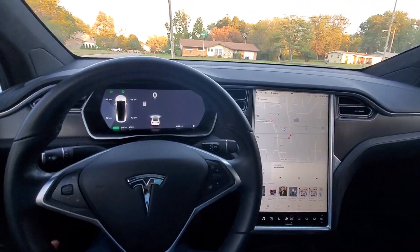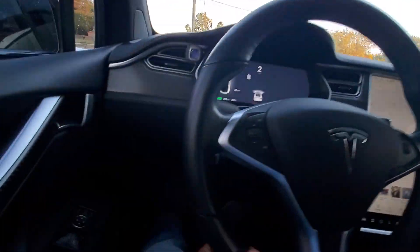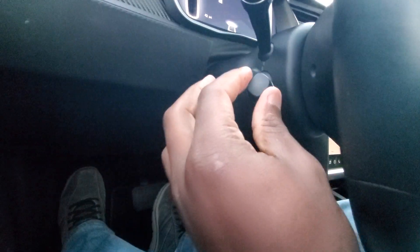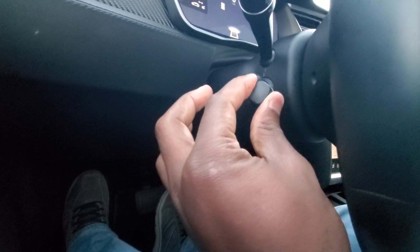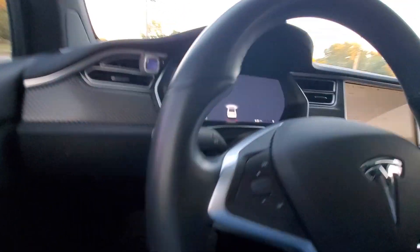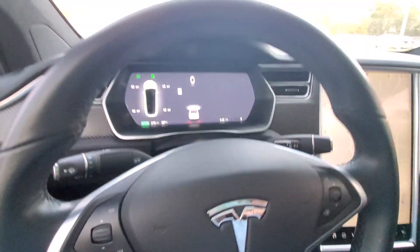Now we will be engaging in autopilot. The autopilot knob is right here. One pull for cruise control, two pulls for autopilot. To keep your car distance, you can increase or decrease it when you turn the knob. I recommend keeping it at two or three.